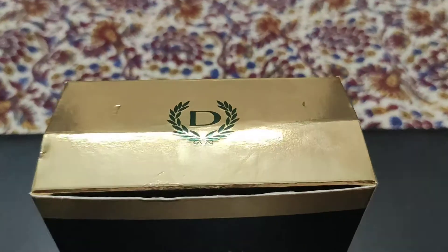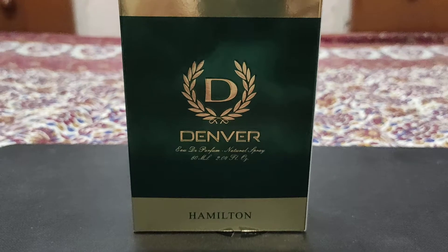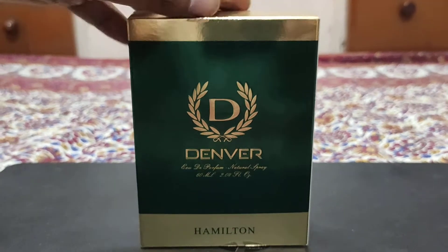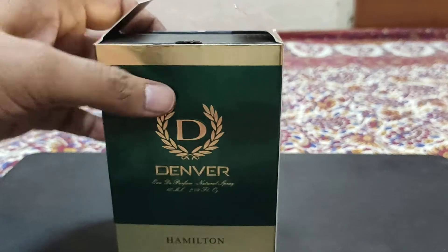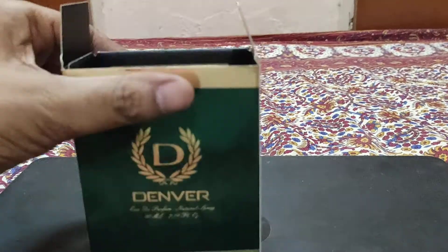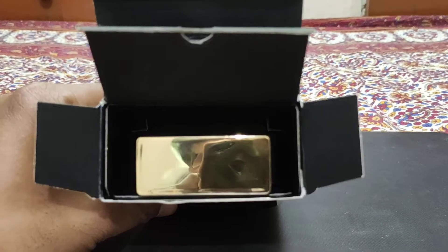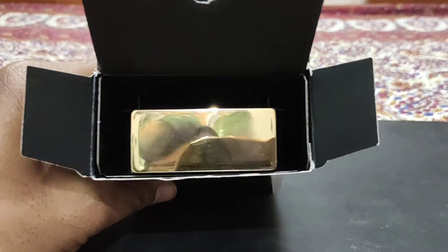Here you can see this Denver logo. This is the box - I have unboxed it. Let's take a look at this bottle. This is the outer cover of the box. This is a big theme in perfume bottles.